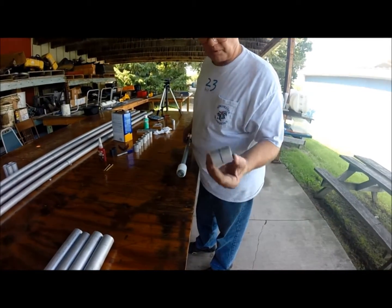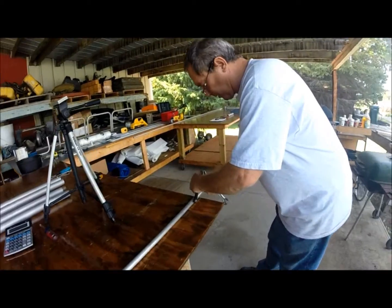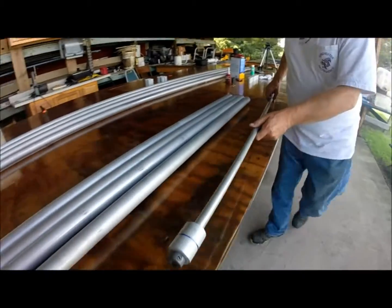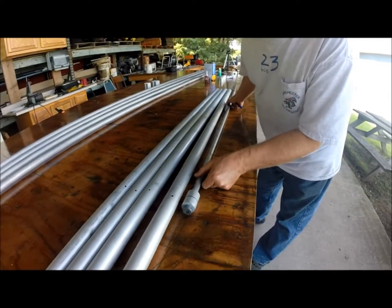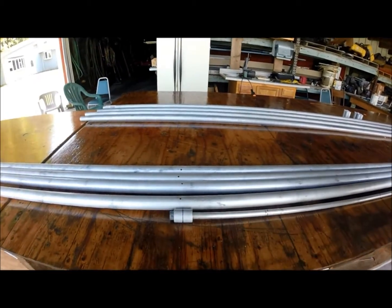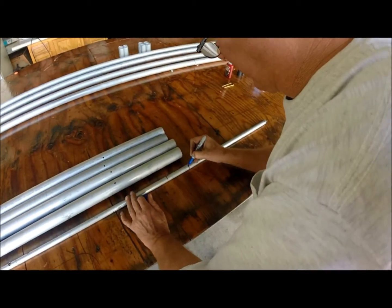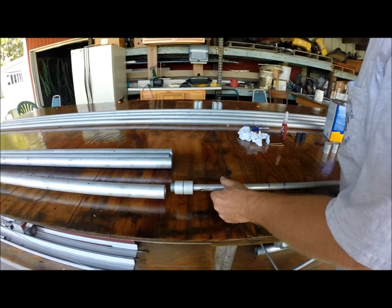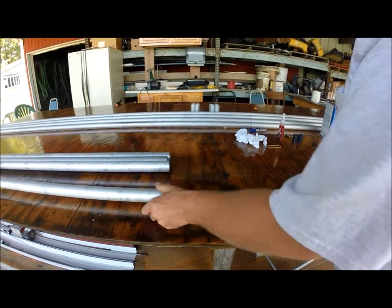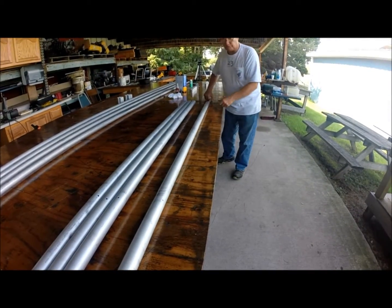Now we're going to take this primed and marked doubler tube, put it over the mandrel, and tighten up the nut on the end. We're going to put the line-up mark right at the hole — that's how far we want it to go. Then we're going to mark this end so we know how far to go. Now we're going to insert the doubler tube inside of our leading edge tube, and it should be very close to the blue line showing up on that hole.